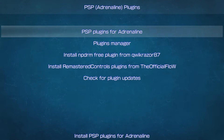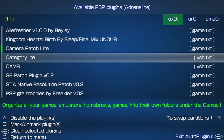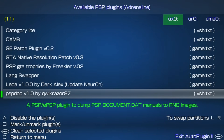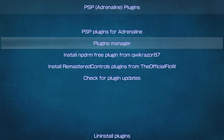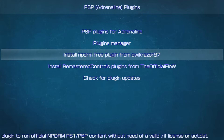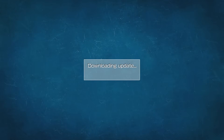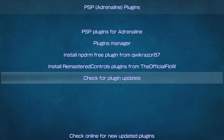For PSP Plugins for Adrenaline users: under Plugins for Adrenaline, install PSP-specific plugins like Lera, which enables legacy homebrews under the 1.50 kernel, or Remaster Controls, which is the Dual Analog Patch. Stick to this list — many original PSP plugins will not work with Adrenaline and may corrupt your system. Under Plugins Manager, you can enable and disable installed PSP plugins. Install NPDRM Free to run PS1 and PSP content without licenses. Check Plugin Updates to scan for any new plugin updates.